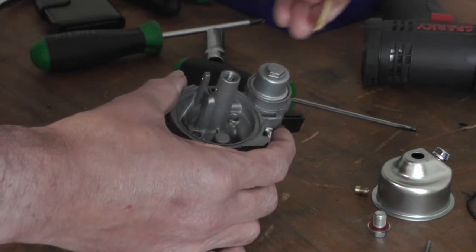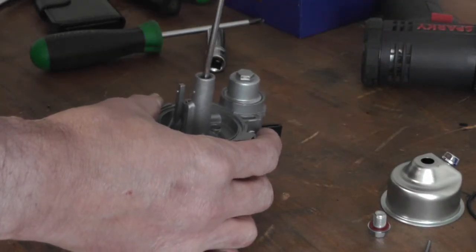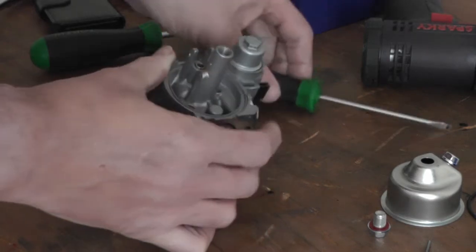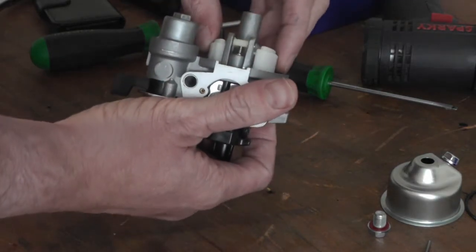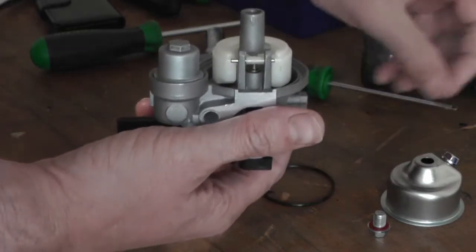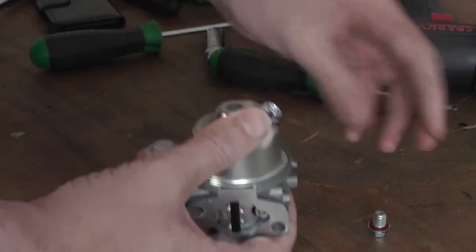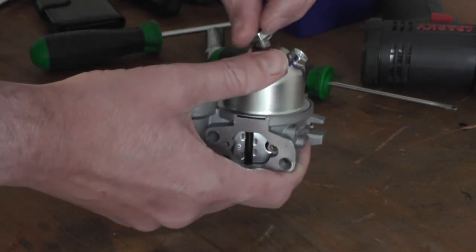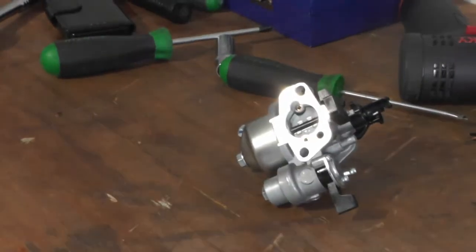It goes that way down. The nozzle. So that's it — pretty easy to work on.